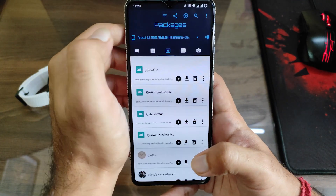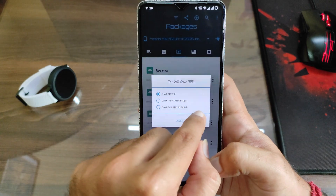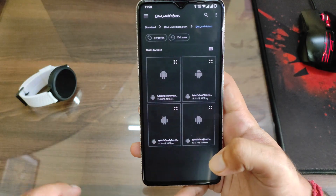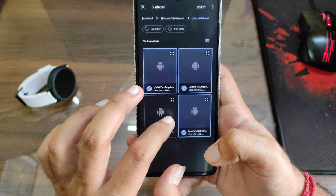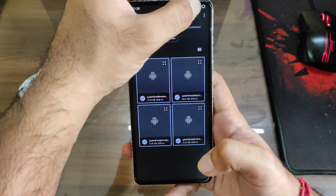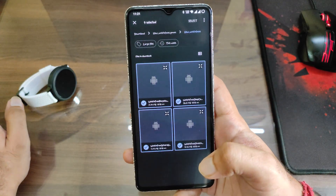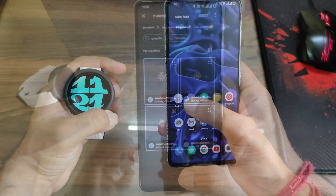Go to the third option which is Packages, then click on the plus icon and select the APK file. I'll list the APK files in the description below. First you need to extract it — it is a ZIP file. Then install all the APK files mentioned in the description. I've already installed them so I won't be installing them again.